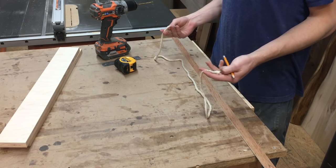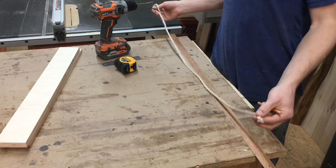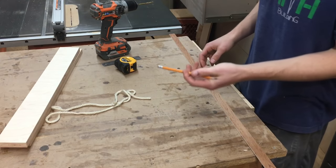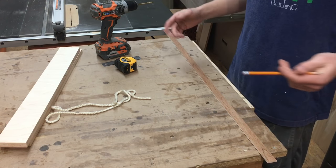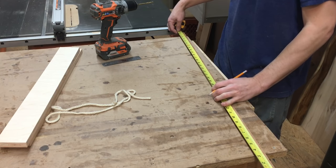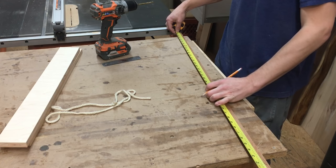I don't have twine — I couldn't find it, didn't feel like looking for it — so I got some yarn. That's going to do the trick too. It's a little more flexible than twine; I'd rather have twine, but whatever. Our piece is 38 and a half inches long.